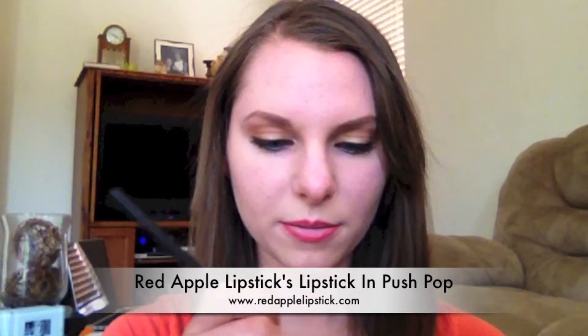My second lipstick of choice is Red Apple Lipstick's Instant Color Lipstick in Push Pop. The Coral Crush Lipstick is also part of the Instant Color Collection for the summertime. Basically, I'm going to be using another lip brush and drawing another outline next to the line I did before, because this is going to help create the gradient effect and make the colors transition into one another.